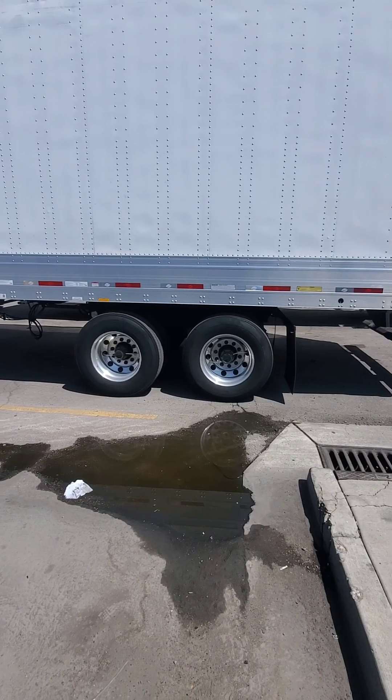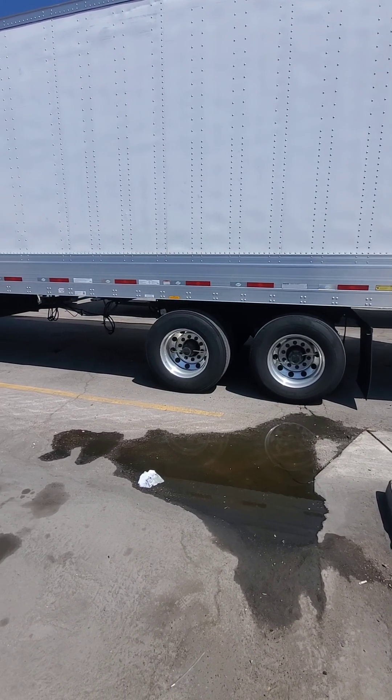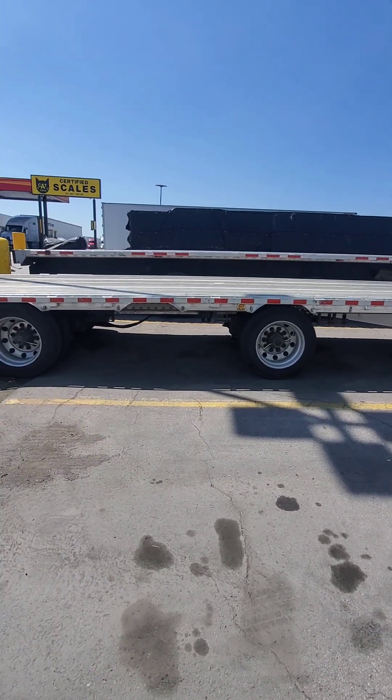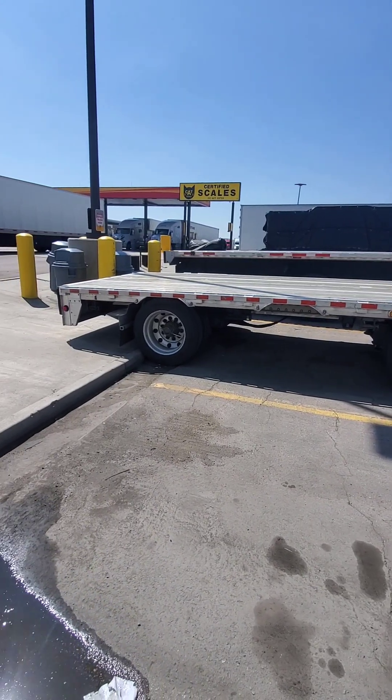This, ladies and gentlemen, would be a pretty typical tandem axle — two axles right close together, only about a foot between them. This, ladies and gentlemen, is what's known as a split axle. Usually found on flatbed trailers, but can also be found on reefers and box vans too. There's like 10 feet between the axles on this one.